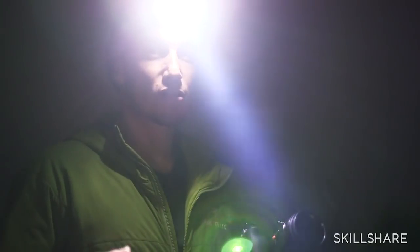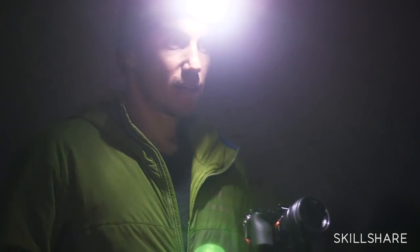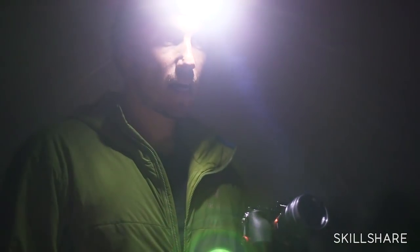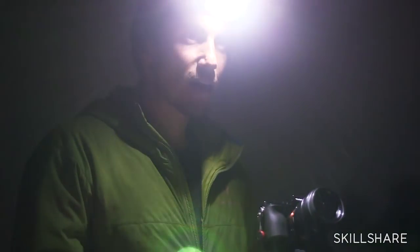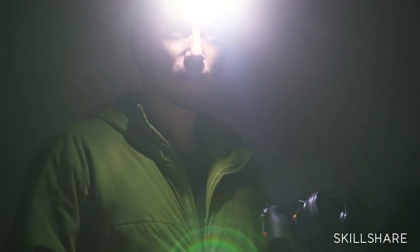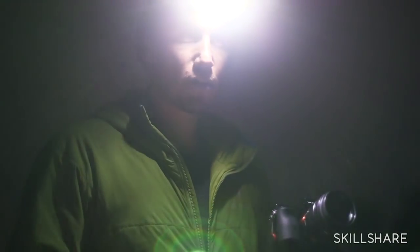For shooting at night, there are a lot of different sources of light you can use, and everyone has their own personal preference. Headlights work great, flashlights, car lights — there are obviously studio strobes and things like that, or any other type of strobe or flash. Those would be more of the artificial light sources. And then you have your natural lights with warm tones.